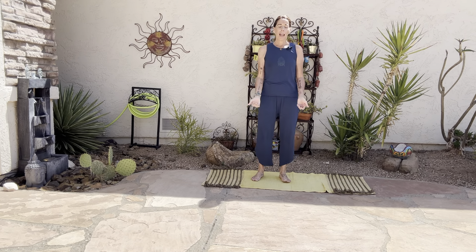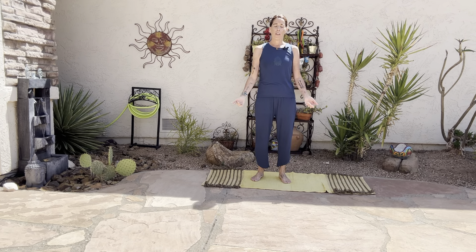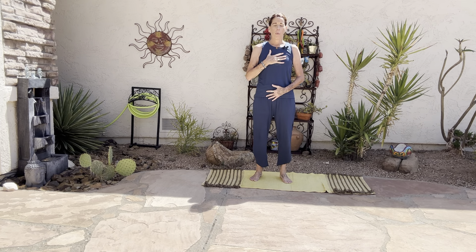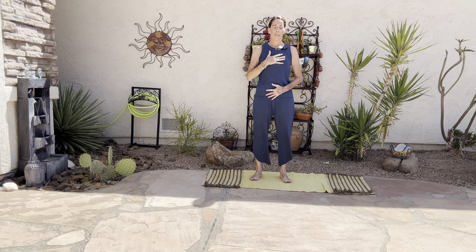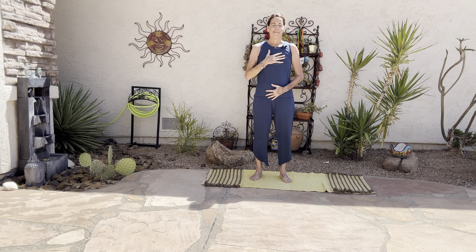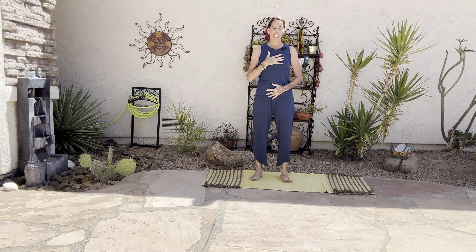Take a moment on this beautiful Earth Day to either roll out your mat or if you're coming from an office space, sit in your chair, plant your feet into the earth, place one hand on your heart, one hand on your belly. Wherever you are, whether you have a mat or you're on the grass or the earth or the floor or the carpet, take a moment just to rock forward and back into your feet. Take a moment to feel the ancient rhythms of the earth pulsating through your feet.